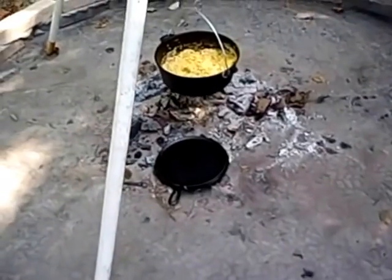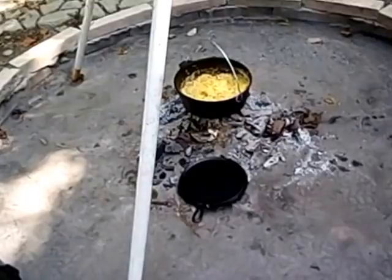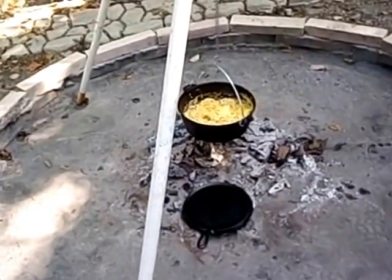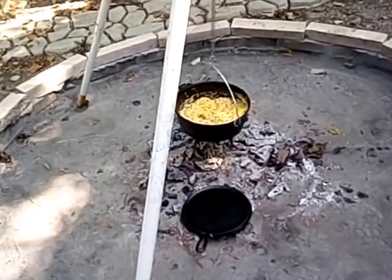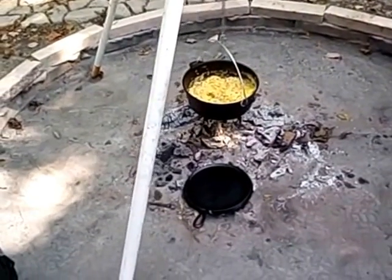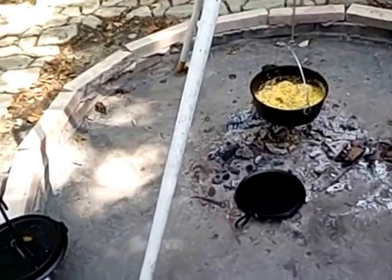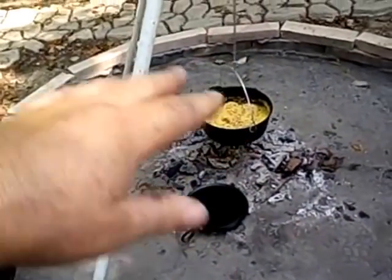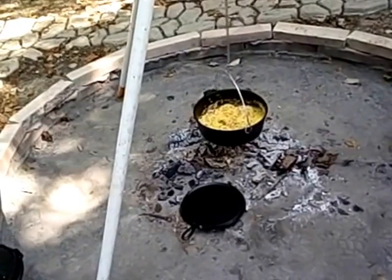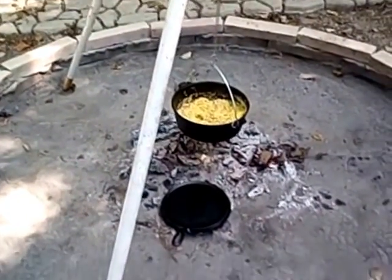I'm going to have to move this off the fire — it's going to burn them up. I appreciate y'all coming back to Calvin's Corner to see me and watching my little video here. This is going to be titled 'Breakfast Burritos out of the Dutch Oven.' Y'all come back and see me and shoot me some suggestions on what I can do. I'm fixing to make me another one of these. Y'all have a good day — thanks for dropping by.